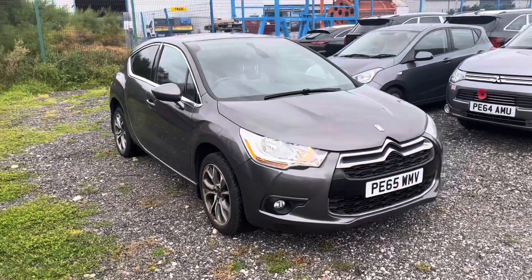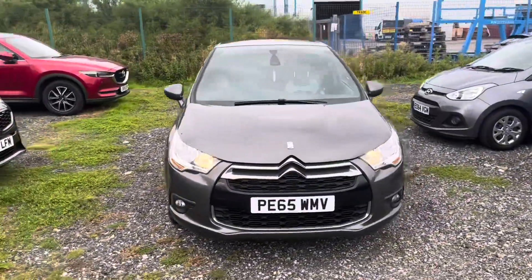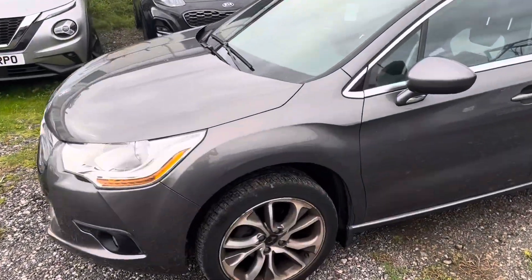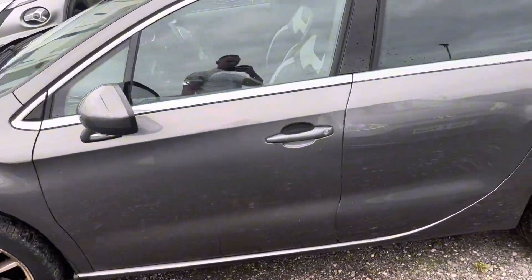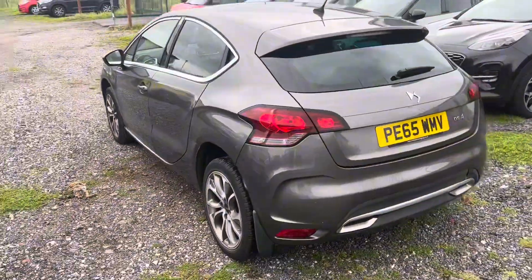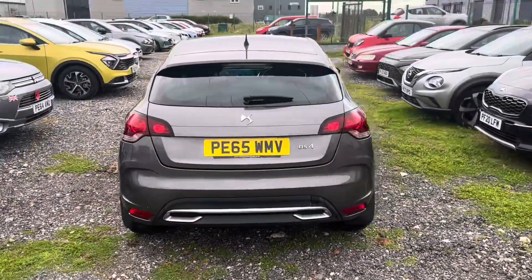Okay, first I'm going to give you a quick 360 of the car just to give you an overview of what it's like, and then I'll go into the nitty gritty around each panel — that's if there is any damage on it.